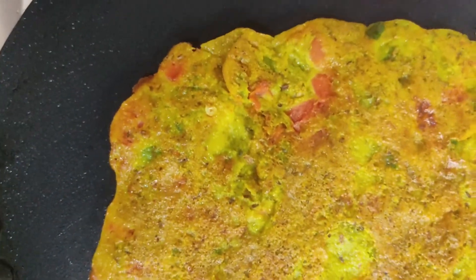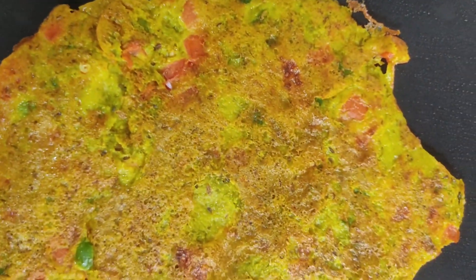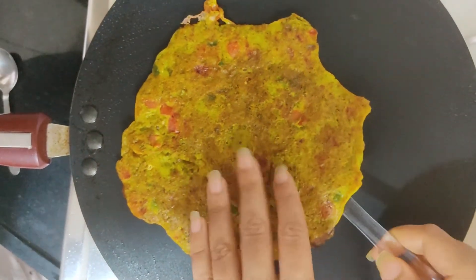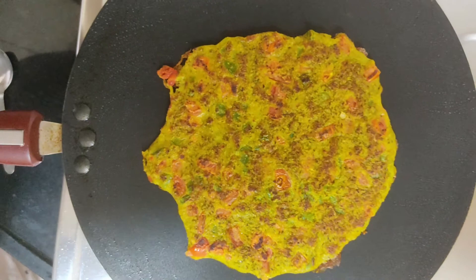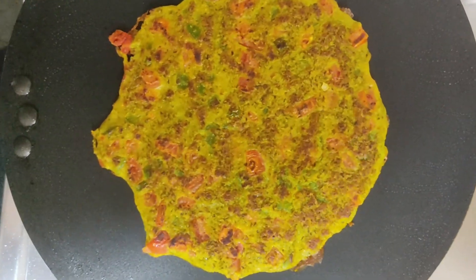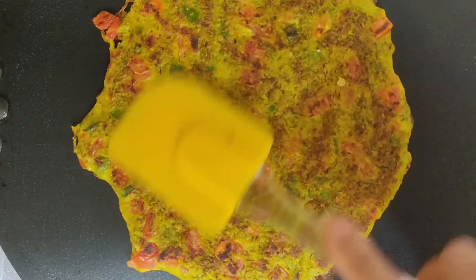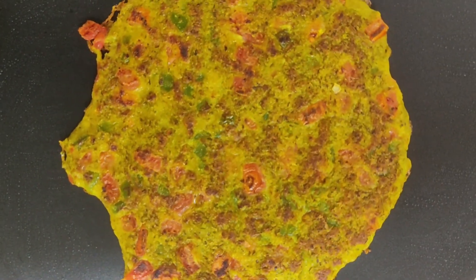You can also add vegetables of your choice. I don't eat onions so I have not included them, but if you do, you can definitely mix and match other vegetables like onion or carrot. I have capsicum and tomatoes, so I included those vegetables only.